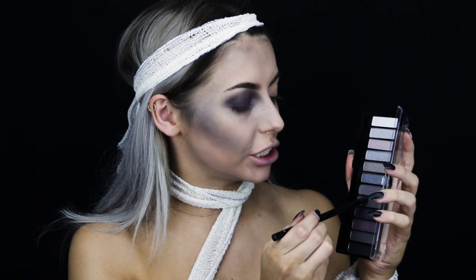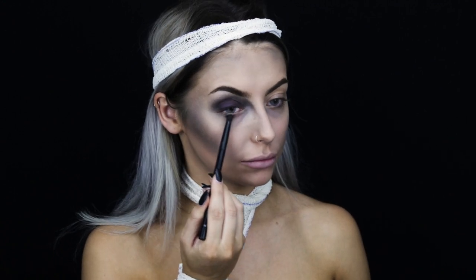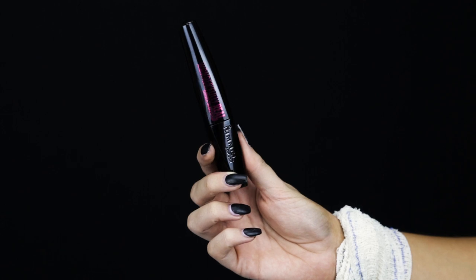I'm then going to take that dark grey shade again and pop that on my lower lash line. I'm then going to be applying the Wonderfully Real Mascara in the shade Extreme Black to my top and bottom lashes.